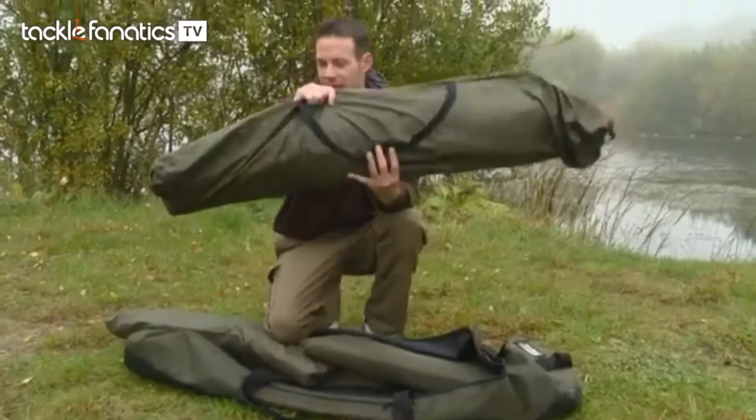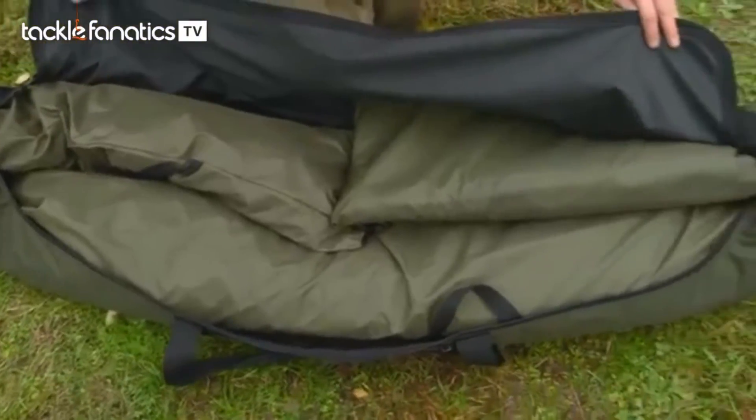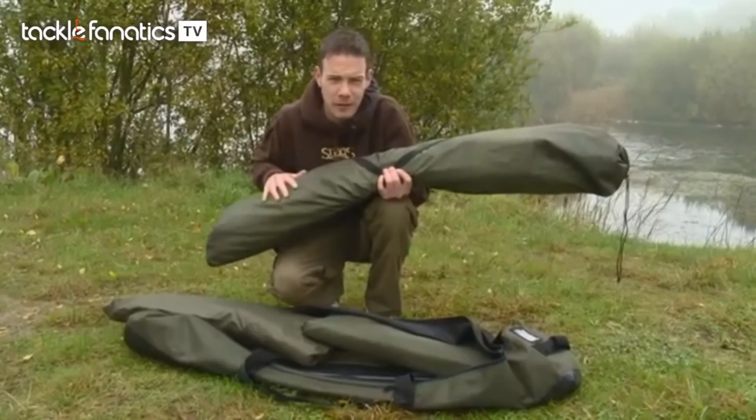This is the main bivvy — look at that, it hardly weighs anything at all and it folds down pretty small as well. There's no point in me setting this up step by step; I'm just going to chuck it up quickly and then we'll go through all the various features.